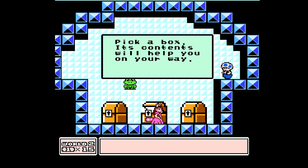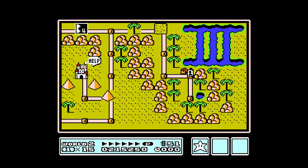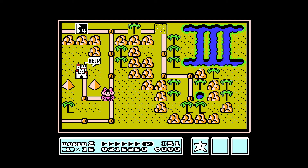We'll go with middle — frog suit. And then we're going to fight these two fire brothers, which gives us the third warp whistle. And then just for fun, we're going to do this.